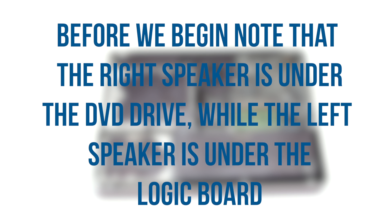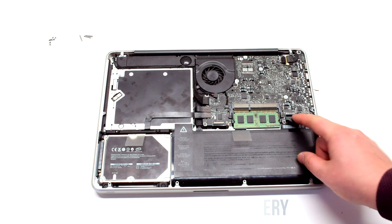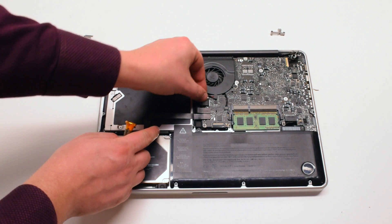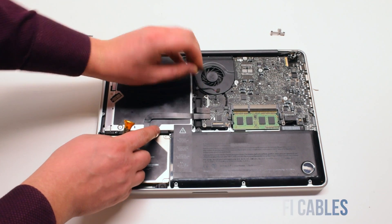Before we begin this process, please note that the right speaker is under the DVD drive while the left speaker is under the logic board. Before you begin, disconnect the battery. To begin DVD SuperDrive removal, go ahead and disconnect the speaker and the Wi-Fi cables.